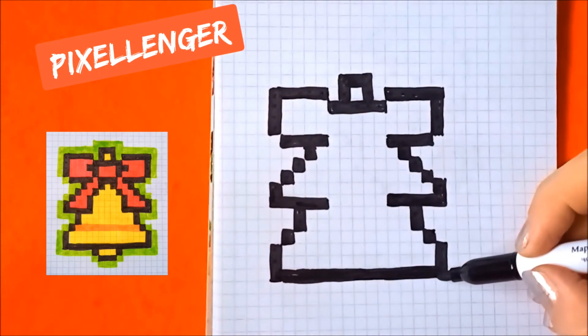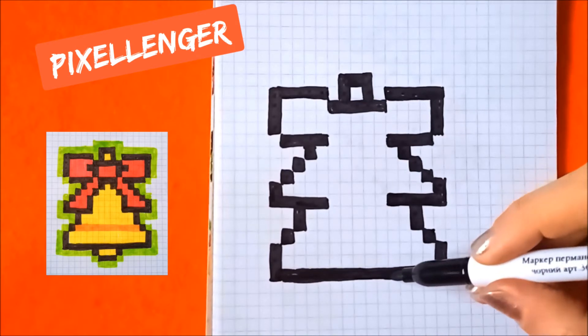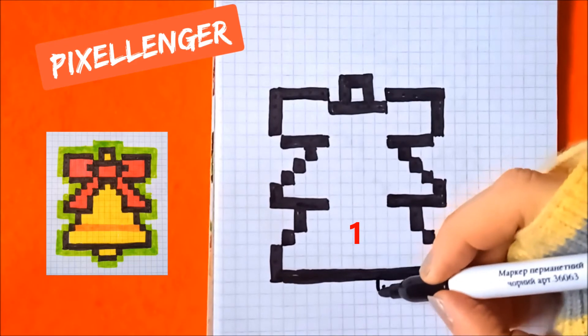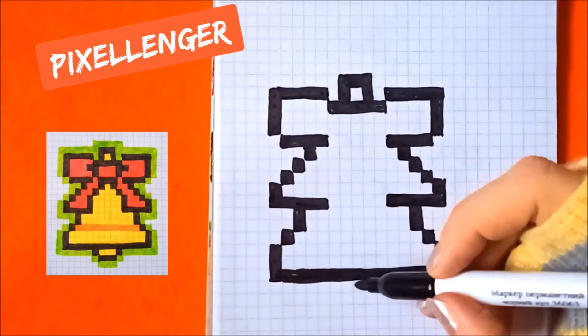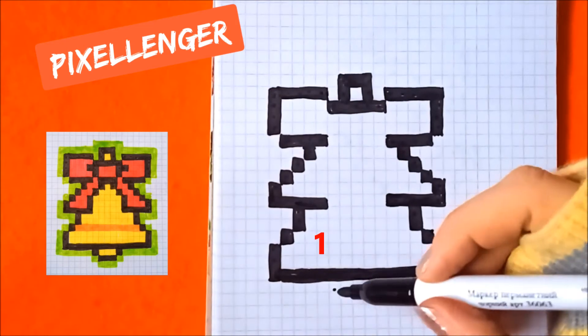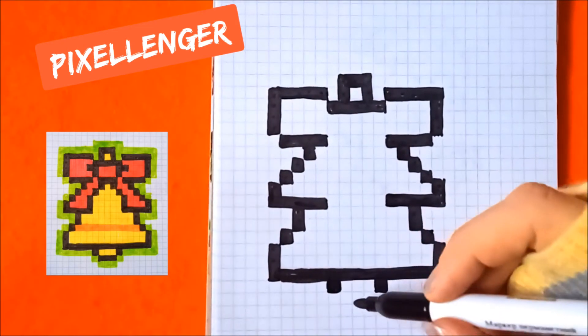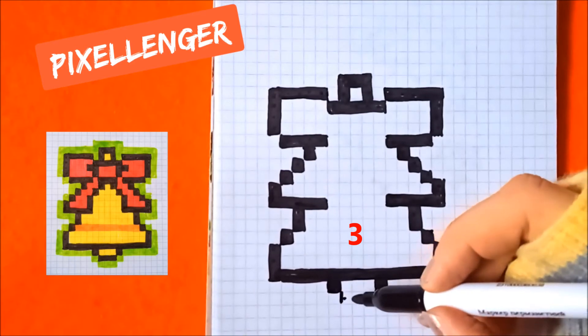From this box count six boxes to the left — one, two, three, four, five, six — and go down coloring one box here. Skip three boxes to the left, coloring one box here. Go down and coloring three boxes horizontally here.